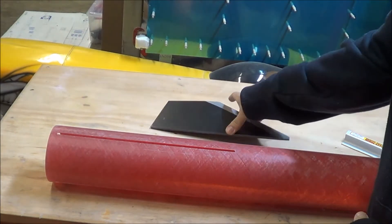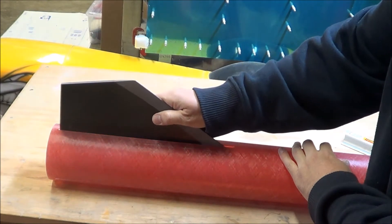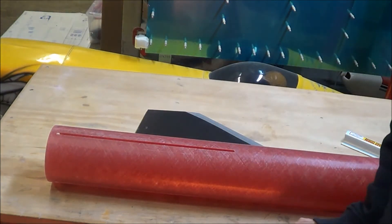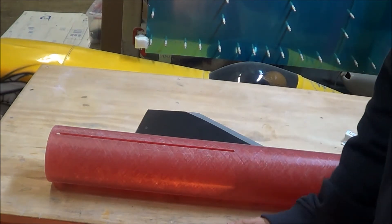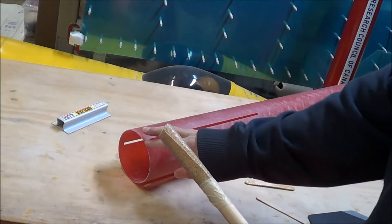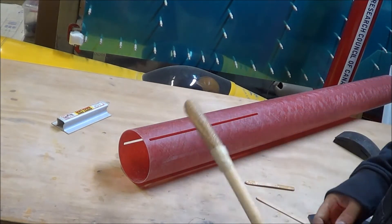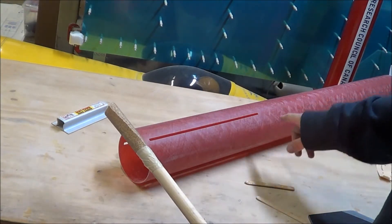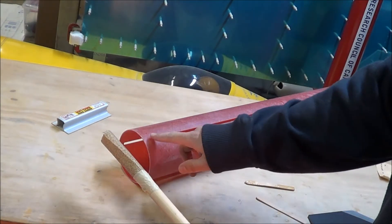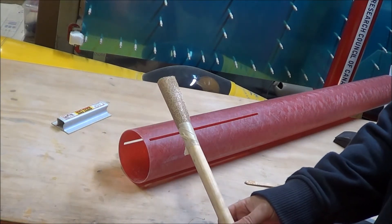After just a minute of sanding with the sanding block, I grab the fin, check the fit, and it fits perfectly. It only takes a couple of minutes to clean up the fin slots. With the fin slots all sanded, I also ran sandpaper on the outside of the body tube where the fin fillets are going to be, and I've made my version of Lucille to sand the interior of the body tube where the centering rings will touch. I'm also going to use it to sand the inside of the fin slots for extra strength in the internal fillets.